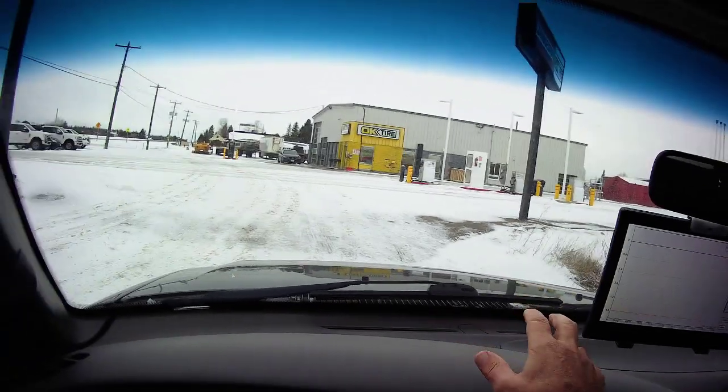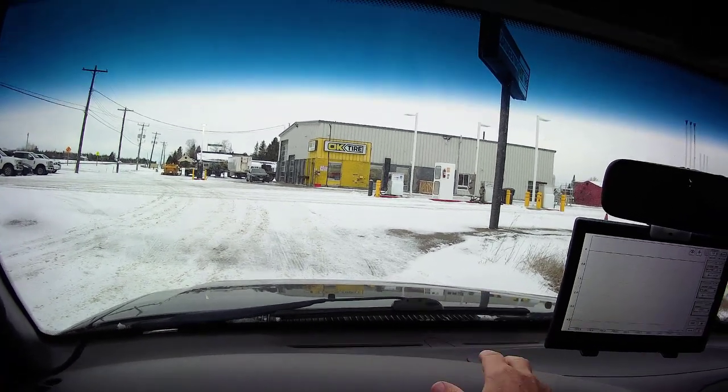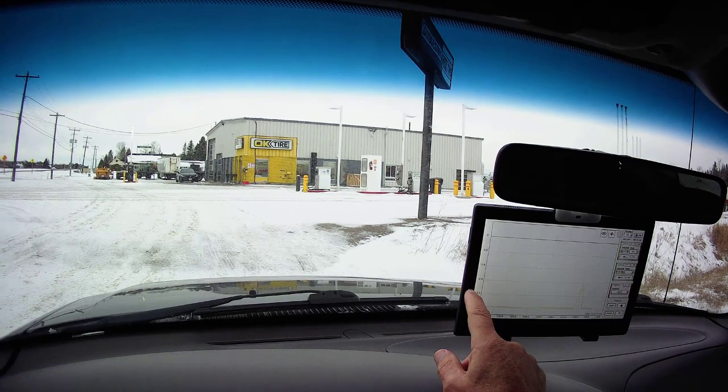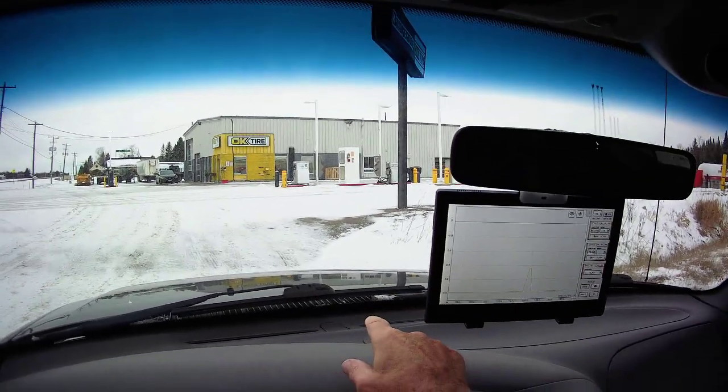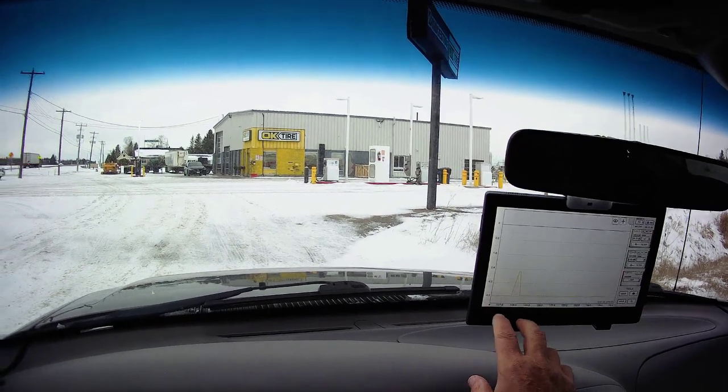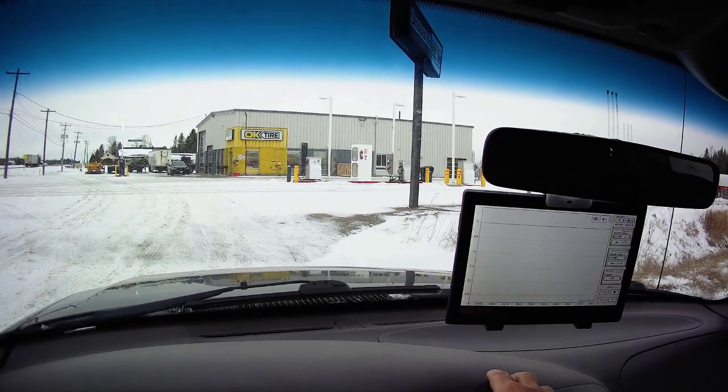I'd like to measure the horsepower of this F-150 4.6 liter V8. I've back-probed the TPS and got an oscilloscope under there — not just any oscilloscope, it's the HS402 Wi-Fi that we build here on the channel.